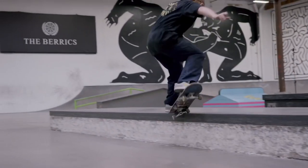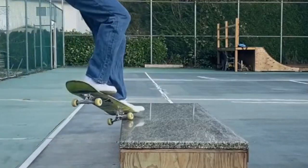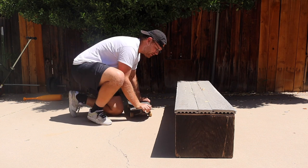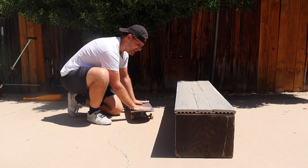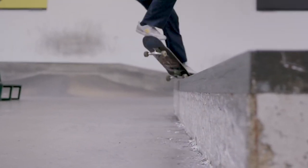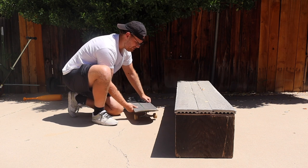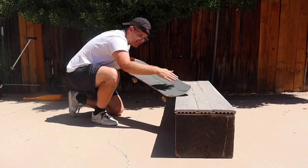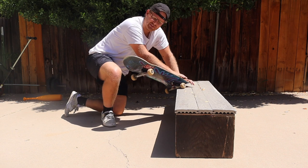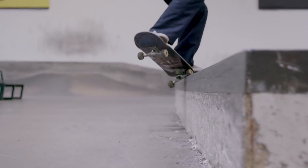The first difference is the angle at which they approach the ledge. Jamie Foy comes at the ledge at a slight angle so that when he ollies up into the front crook his board is already tweaked. Rather than ollying and tweaking it in, because he already has that slight angle he just has to land right there, get that pinch — he doesn't need to worry about tweaking out the trick too much.